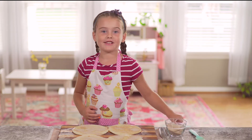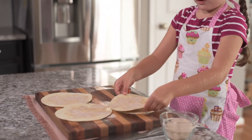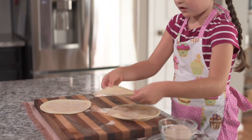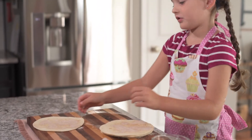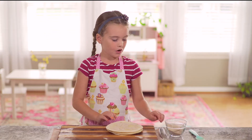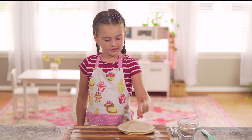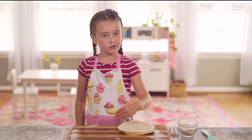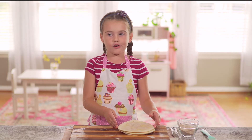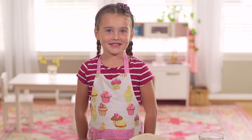Now we'll just have to stack them up. We're going to lay them on top of each other — you don't have to push down. Now that they're all stacked up together we are going to use a knife to cut these into thirds so that you can fit them onto the pan. You should probably ask an adult to help you.